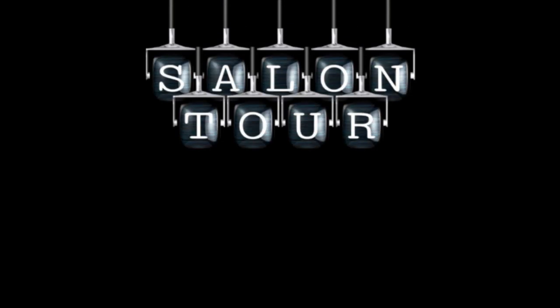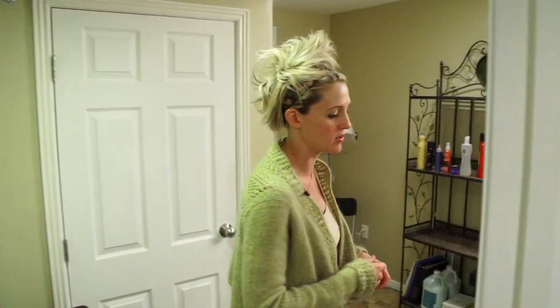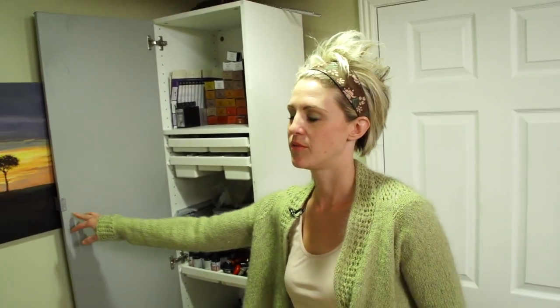Hi everyone, it's April with Hair 101, and I'm finally doing my salon tour because you asked for it. My salon is small, but it gets the job done. This is where the salon starts — come on in and I will show you around. I'm going to tell you the truth: I had to clean my salon because it was kind of grody, like the closets and stuff. I spent a little time to clean them, and that's what took me so long to show you this.